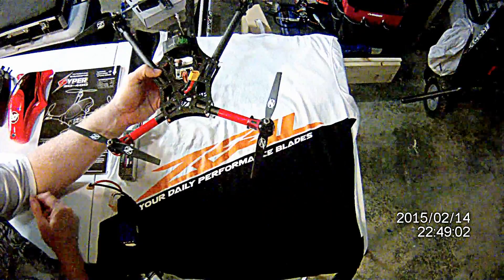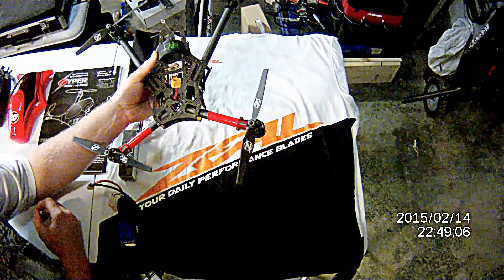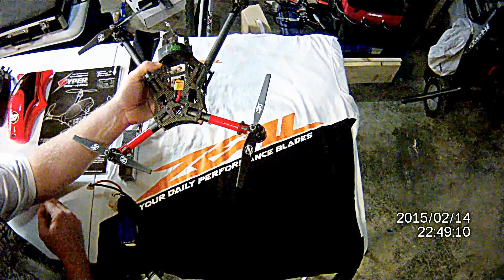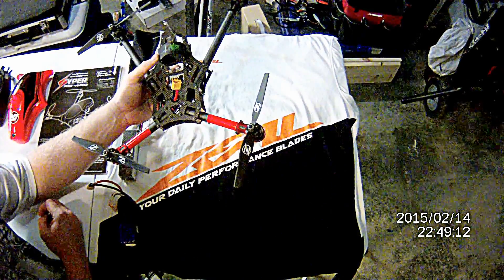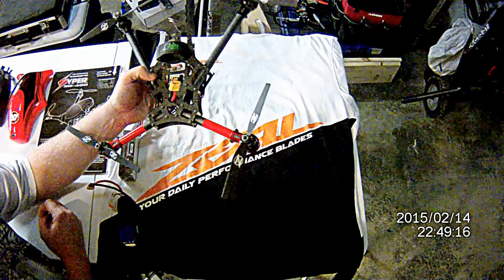Inside you see basically a real simple layout, which makes it very light. It does not come with a battery strap — I do recommend putting one in there. I had one lying around so I used it, because it's going to keep the battery a lot more secure, especially if you're doing any 3D with it.